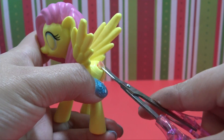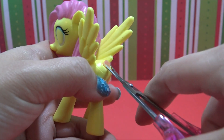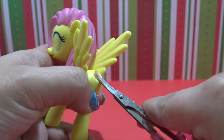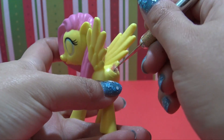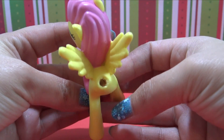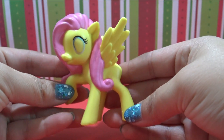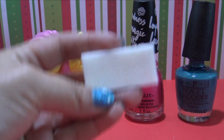To prep this pony, I used some acetone to remove the cutie mark and the inner portion of the eye. I took my scissors, cut off the bulk of the tail, and then I'm just going to dig out the rest of it using an X-Acto knife very, very carefully. That tail is all out of there and we'll give her a new one later on. Let's get started with this transformation.